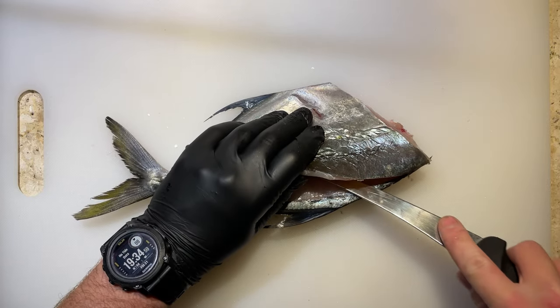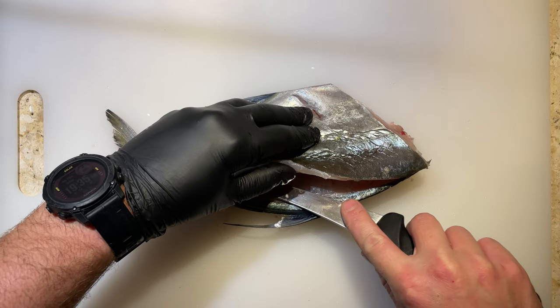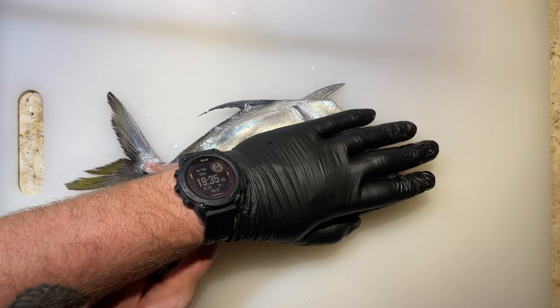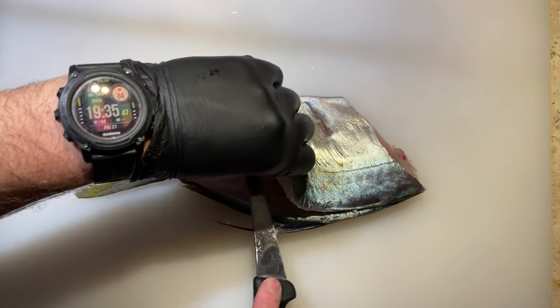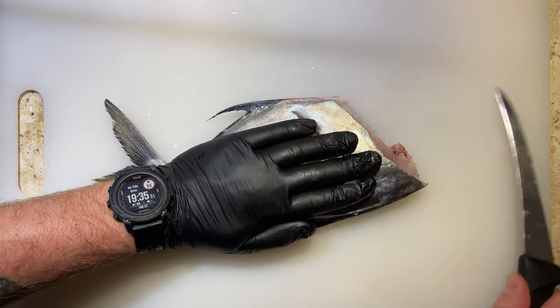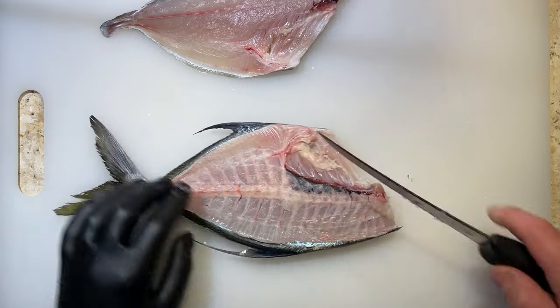Once I find the spine I begin to work my knife along these bones, using them as a guide to separate the meat. You want to hear the knife clicking on these bones to get a nice clean fillet. Separate the fillet all but the rib bones and then slide your knife in behind them. Holding the fish either on the top or from the tail, push the knife through the bones and peel off that fillet. Doing this I find I have far less wastage than cutting over the rib bones.